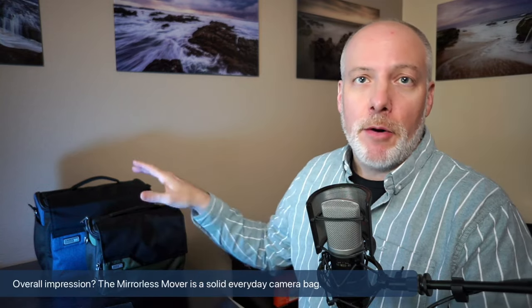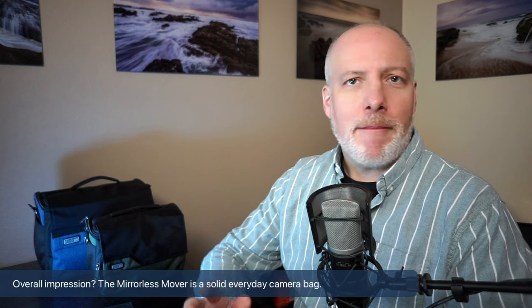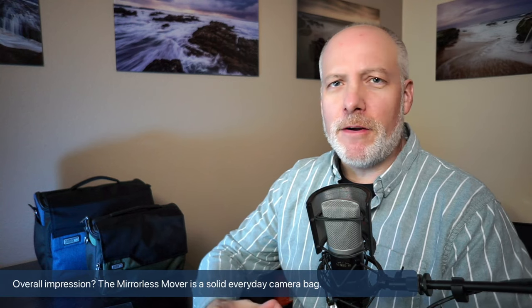Let me start with just overall thoughts about the Mirrorless Movers. Do I like the bag? What do I think can be improved? Overall, it's solid. I've been very happy — I've used both of them and I'm happy with the fit and the function. Everything in there is very, very good. The stowage and the capacity — we'll talk about that in a moment and I'll show you the inner pouches. How large or small of a bag you might consider depends on what you want to carry.